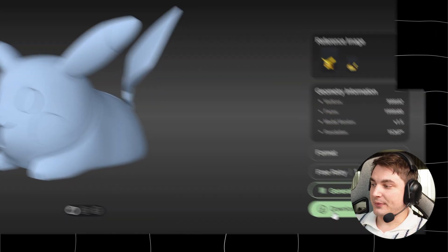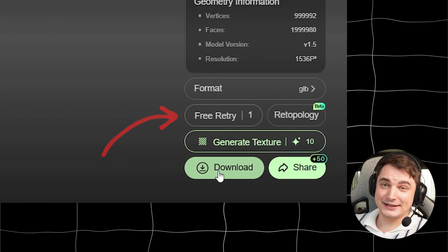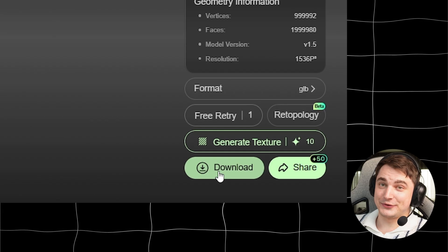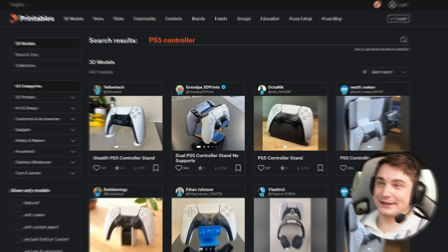For only 40 credits I created this model, and this one will be the perfect shape. I also did a few retries — you can see there's only one retry left. Every time they give you three free retries if something is wrong with the generation, which is super useful. Always use that to get best results. I'm gonna download it and move to the next step.